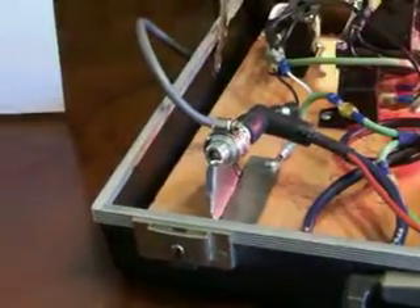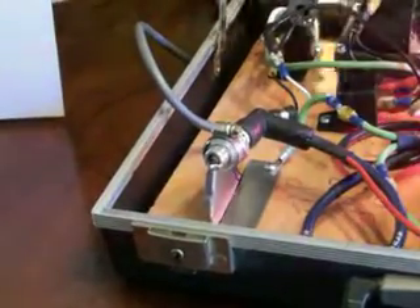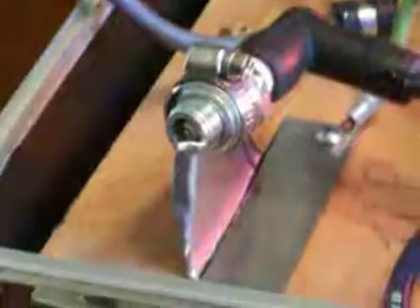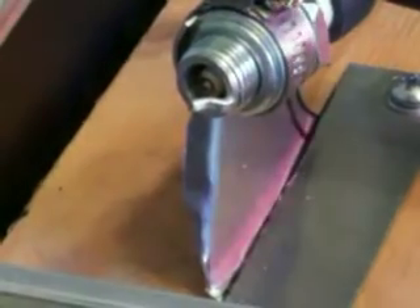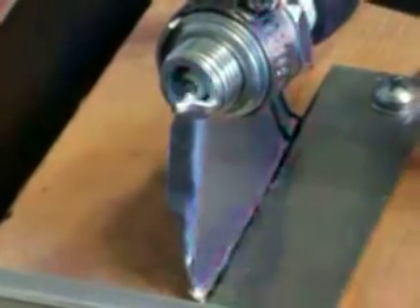What you see now is the standard spark — what a normal coil would put out. Let me zoom in. That's about 30,000 volts standard. Go ahead and flip it back on, I'll leave it running.